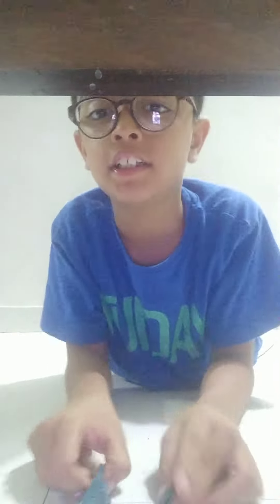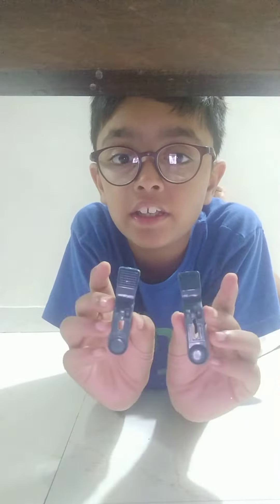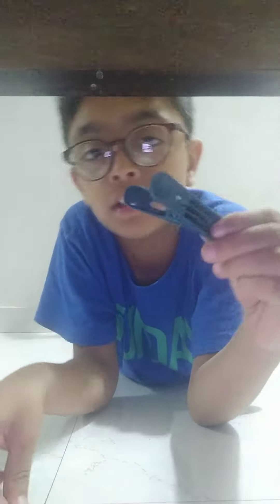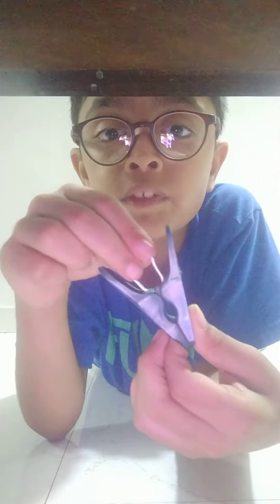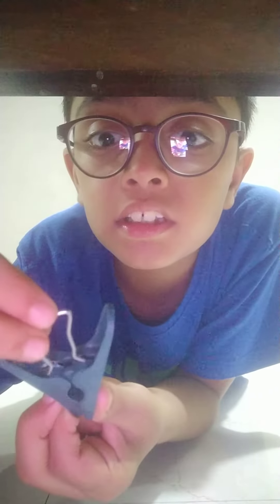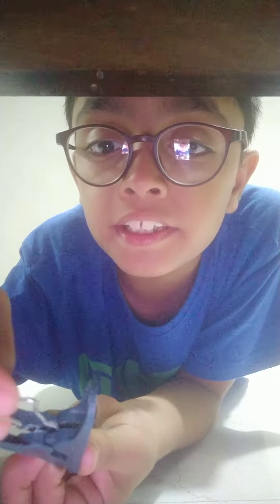This is how I actually did it. So I'll show you first — putting these two in together like this. And then, guys, look again. Now put this. You see these two holes? Just put it right here, in this hole.